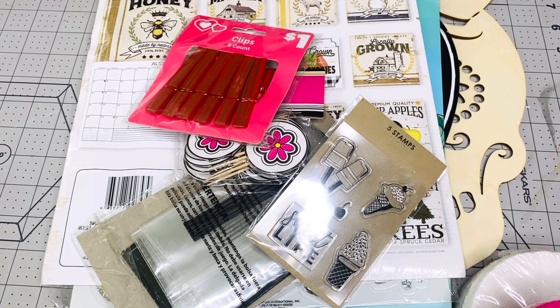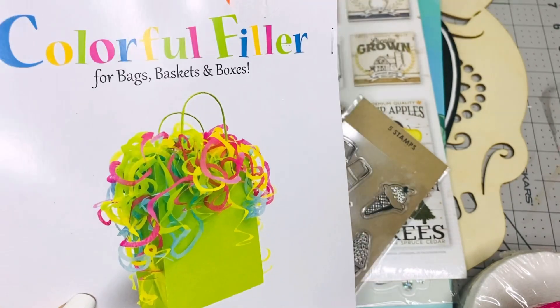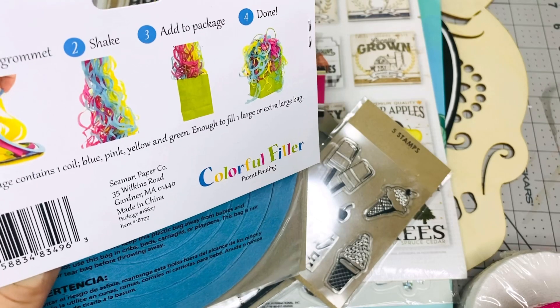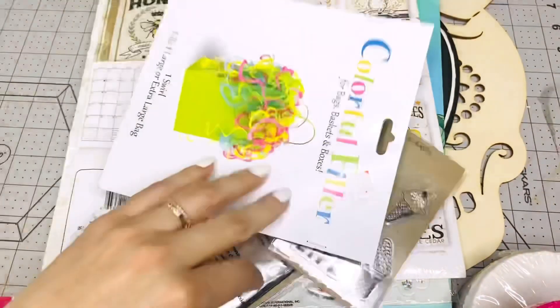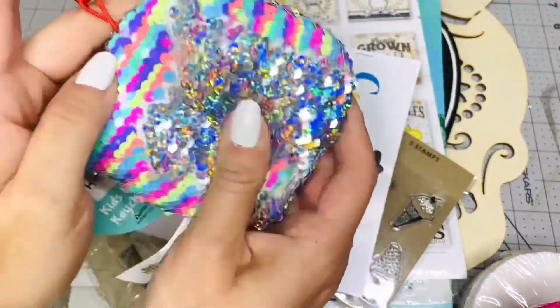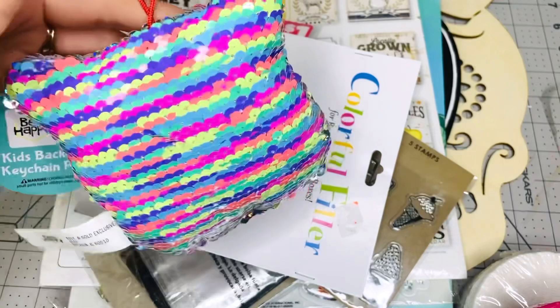I'm gonna add some more stickers. I have this colorful filler for bags and baskets — it's a swirl thing you can put in your gift bags or use for projects. I'm also giving you this cute little thing — it's a kitty cat full of sequins. It's holographic on one side and neon colors on the other.